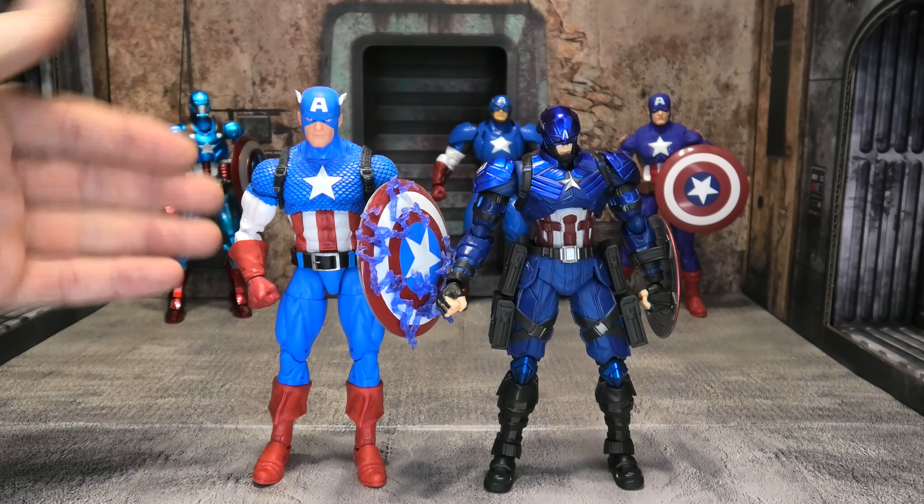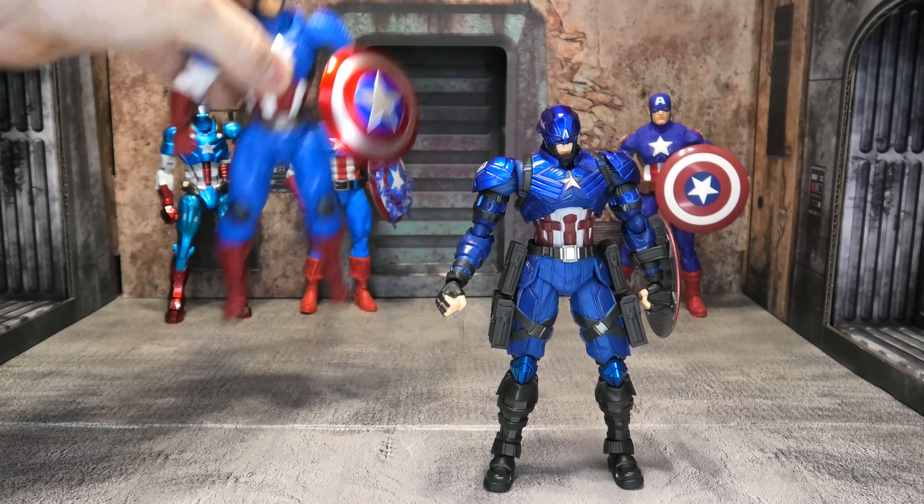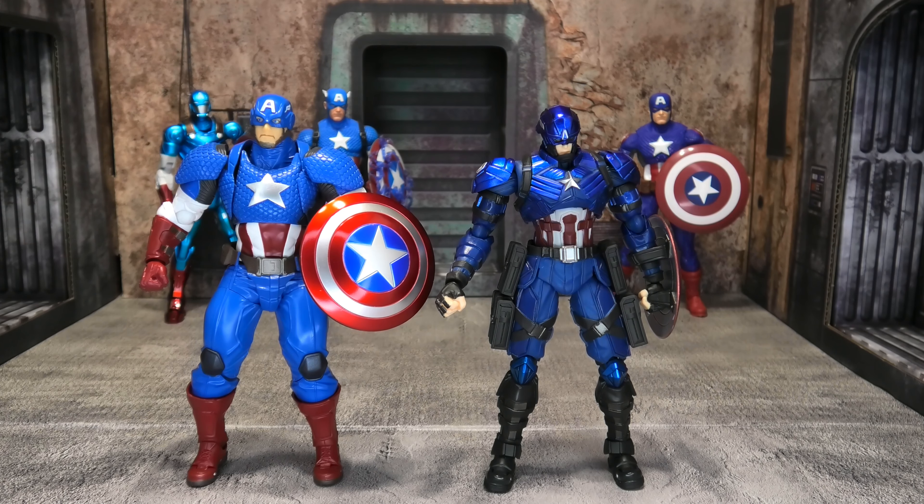Welcome to my madness, ladies and gentlemen. Today we're going to be taking a look at this Bring Arts Captain America — all armored up and looking badass. He really does look great. I was very impressed just seeing pictures of it before I even picked this guy up.